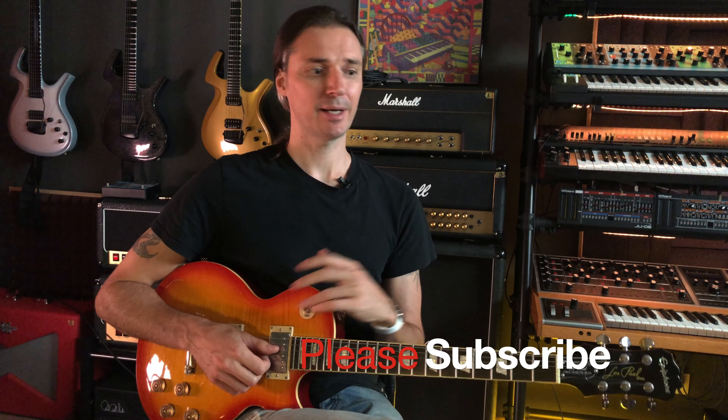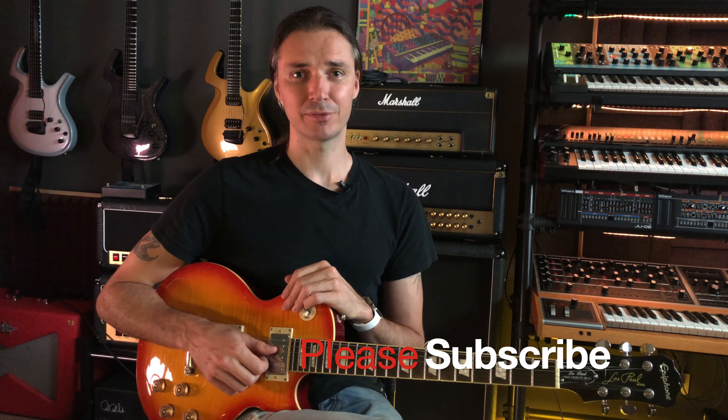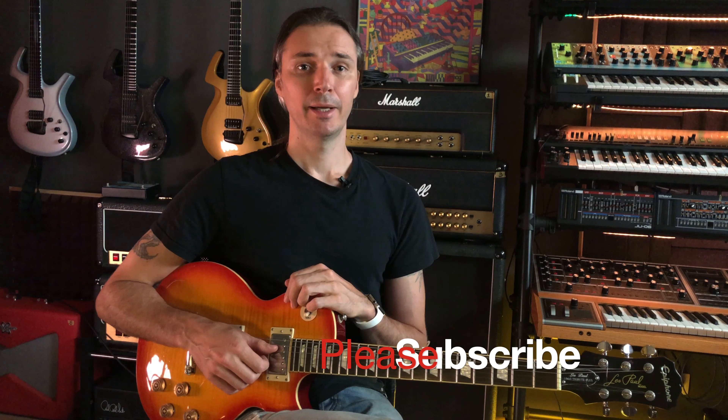Hopefully you let me know how it goes in the comments below. If you've enjoyed this video and find it useful, please consider subscribing, liking, and commenting — all that good stuff that will help this video reach more people and hopefully be of assistance to more aspiring musicians. Thank you very much for watching, and I'll see you very soon with a new one. Bye bye.